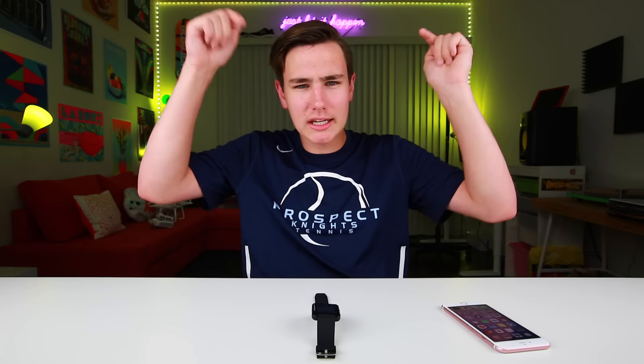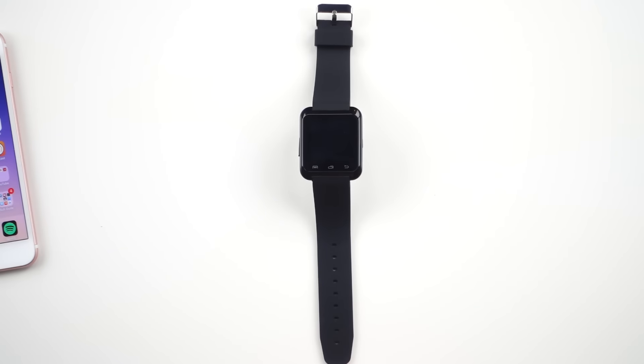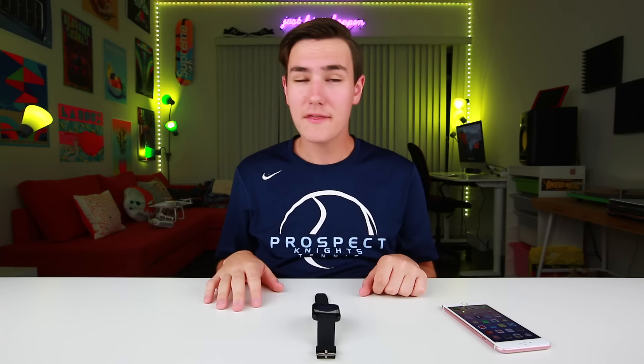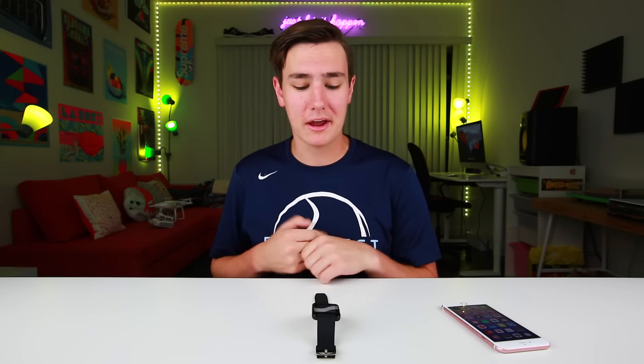If you guys haven't seen that $31 smartwatch that makes calls, check it out — links below or right up here. Now this is the U80 smartwatch, it goes for $7, links below. When I first got this I had zero expectations. If this thing could even tell the time, that's worth the seven bucks to me, and if it could even make a call, even better. But I was seriously blown away with what it could do.